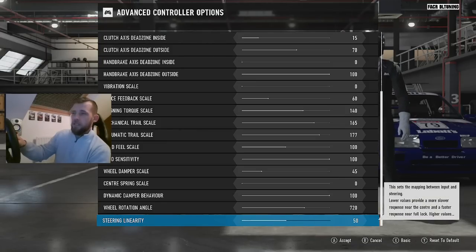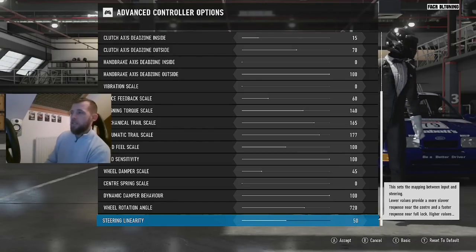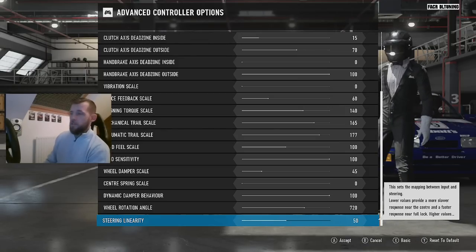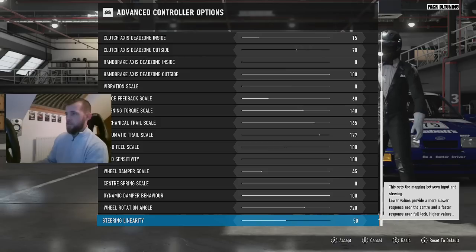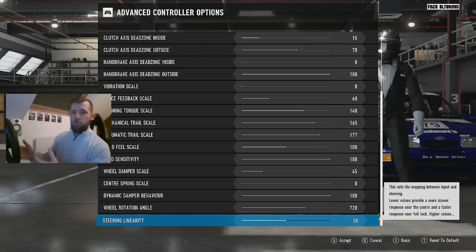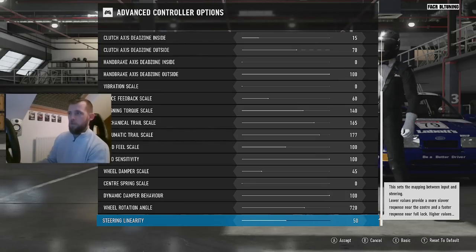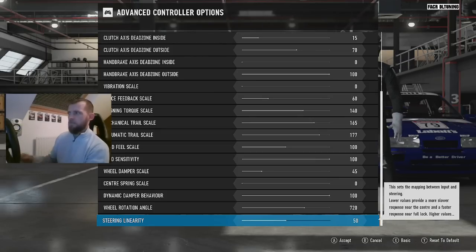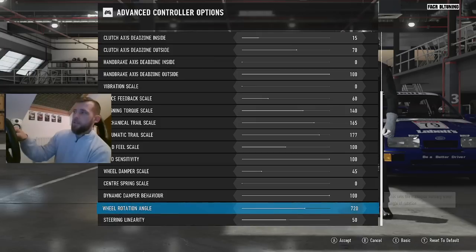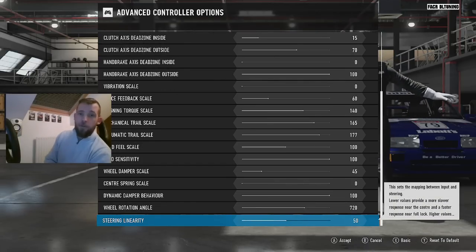Wheel rotation angle is 720 for me at the moment, which I quite like. Another one I'm really strong about is steering linearity — that's at 50, right in the middle. In real life, your wheels don't suddenly start turning at a higher ratio the more you turn. You turn the wheel the amount you want the wheels to turn — it's as simple as that. That should just be at 50 anyway.